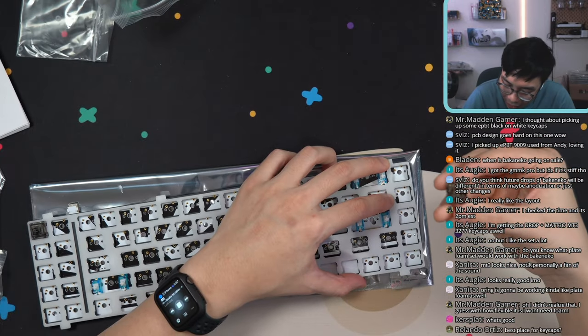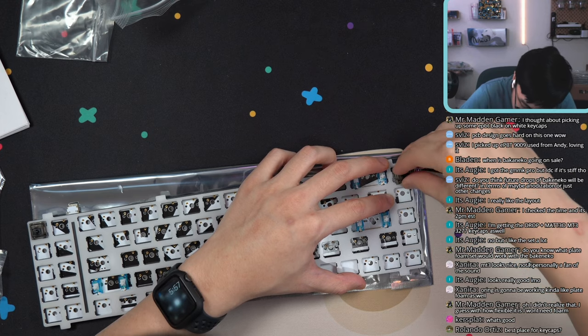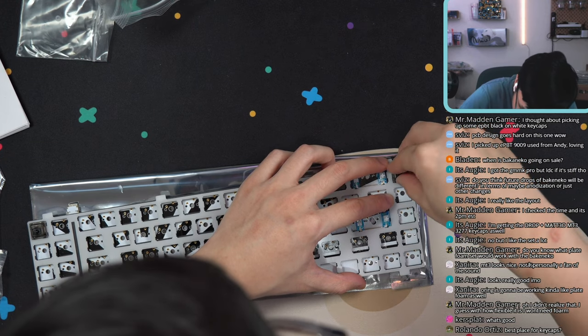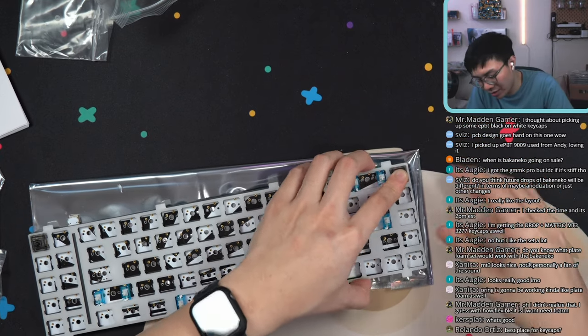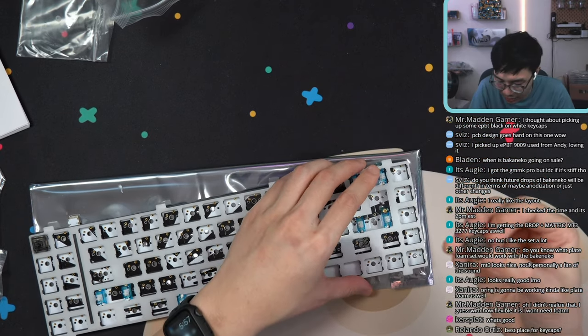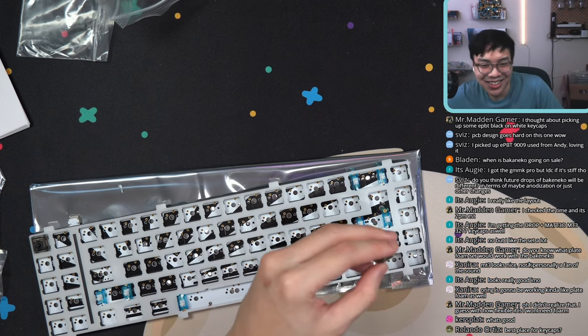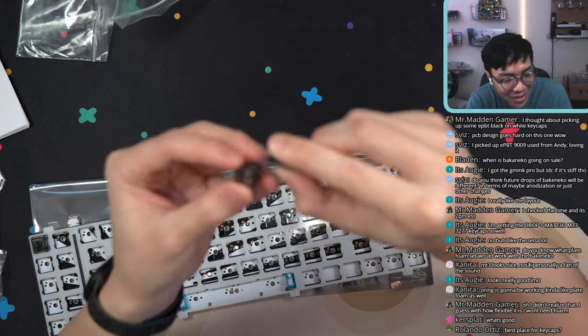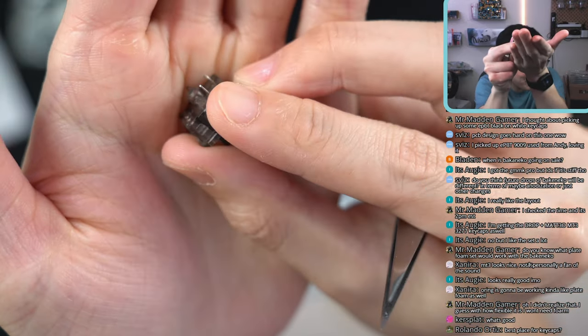One thing I do like about soldering switches is that it's not such a pain to get them in, because the hole is a lot bigger. This one — I feel it's not going in. I don't want to bend the legs right now. And as I say that, I already bent the leg. Let me get some tweezers — you guys can kind of see it here, a little bent.